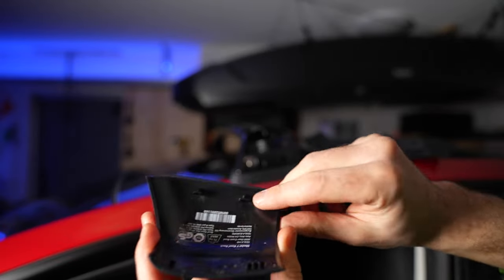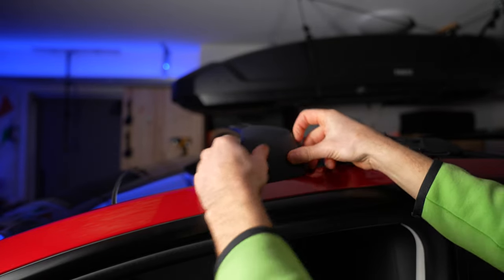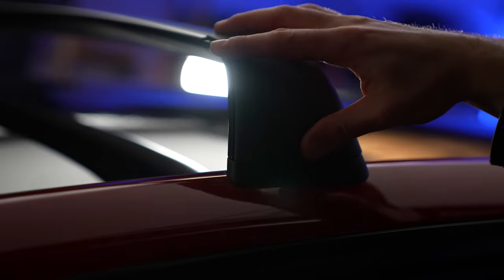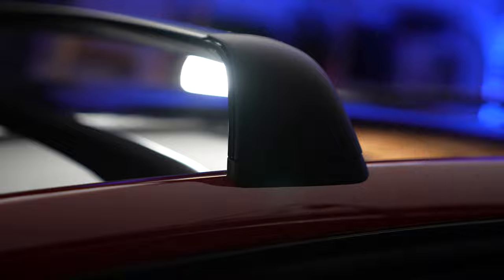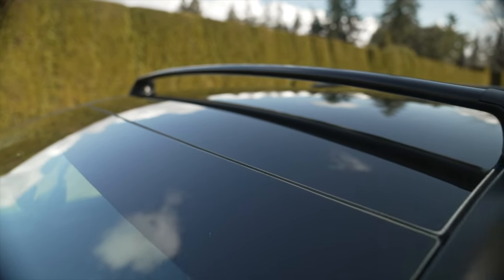Finally, install the covers by pressing them into place. And that's how you install a roof rack on Tesla Model Y. Thanks for watching, hope you found it helpful.